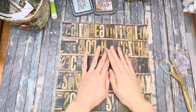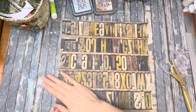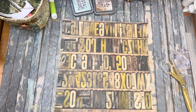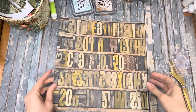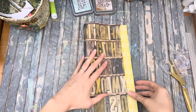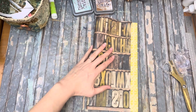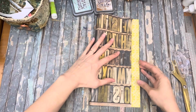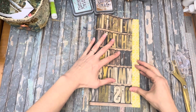Today we're going to do a staple journal. I'm kind of excited about this idea. I'm going to take this double-sided paper — this is going to be my cover — and allow for about an inch.